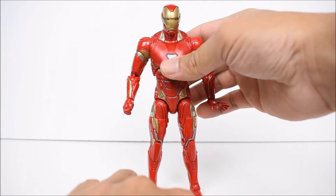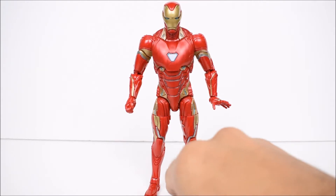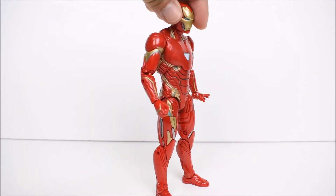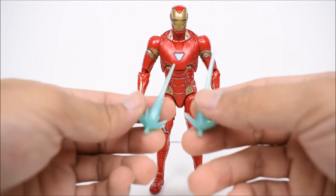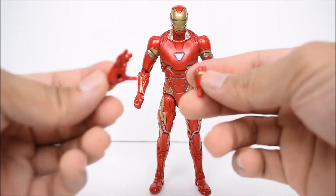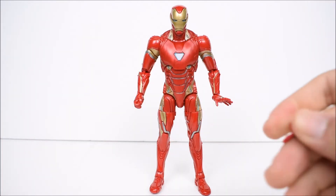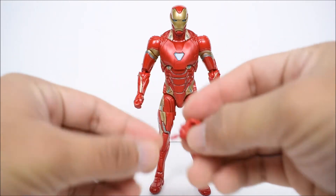Hasbro went with just a red plastic with gold and blue painted on him — the only paint is the gold, blue, silver, and white. He does not come with a build-a-figure piece for Thanos — he is the double pack in the wave with no build-a-figure piece. He does come with two blasting effect accessories, and then another fist and another open hand, meaning you can have two open hands or two fists or mix and match whichever way you want.